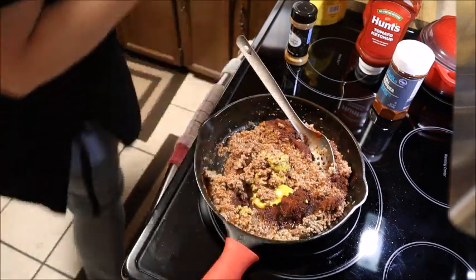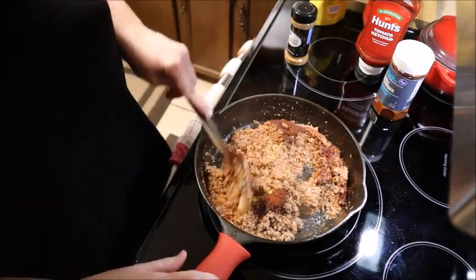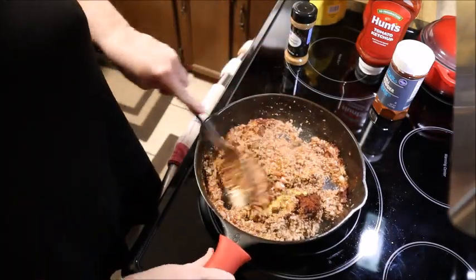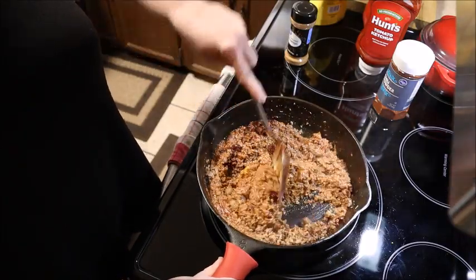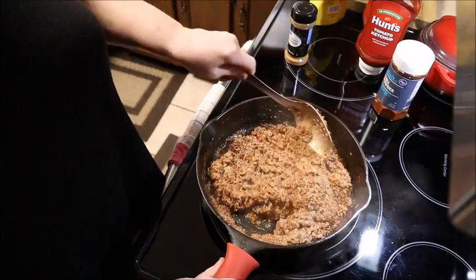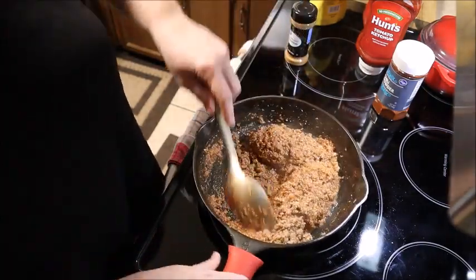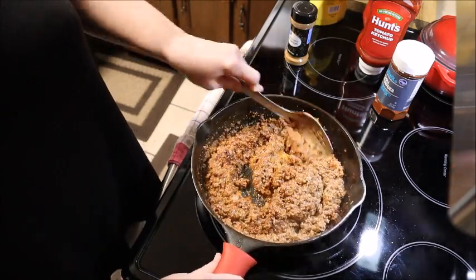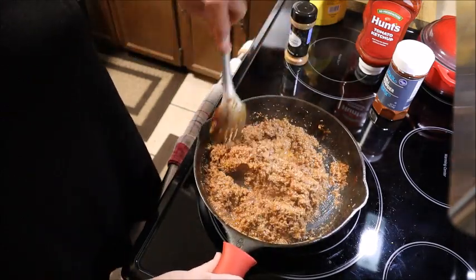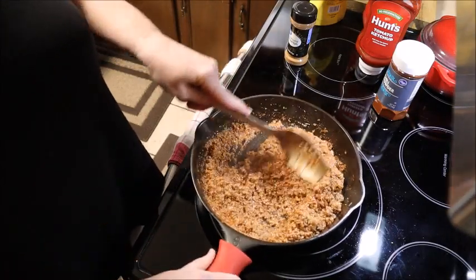Okay, I want to mix that up really good. If you notice, I put a silicone cover on the handle of my cast iron skillet — I didn't want to burn my hand. I have grabbed them before without anything on there and burned my hand. All right, that's all stirred up really good. See how that consistency is? It's not too thin and it's not too thick. It was just a little over half a bottle of the 20-ounce Hunt's ketchup.